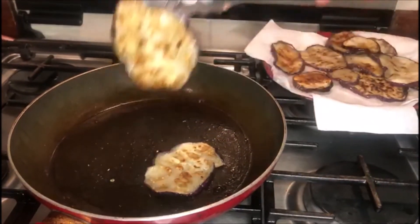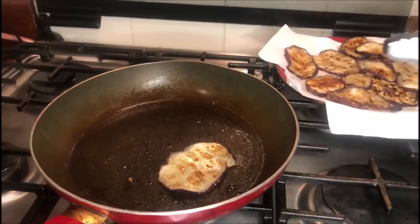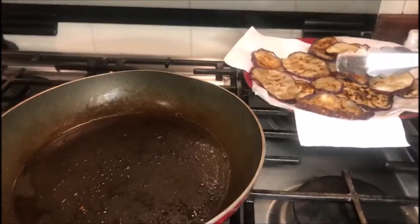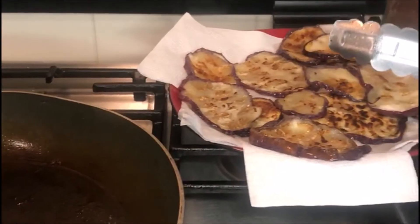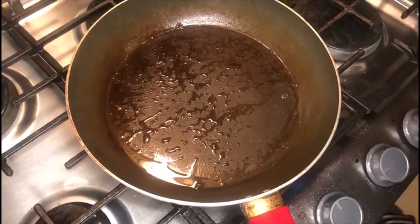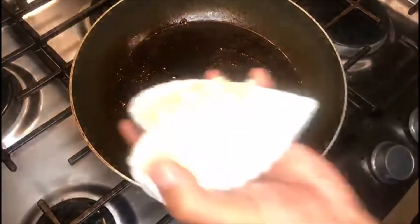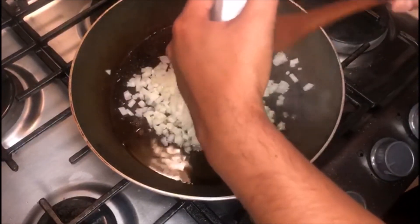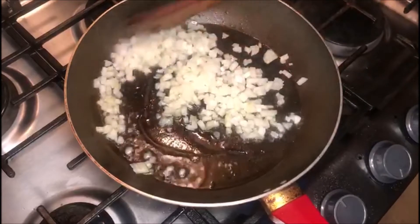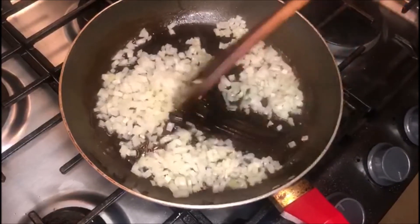Este es el dorado que estamos buscando: un doradito medio. Cuando ya está dorado, se van a nuestro papel absorbente para retirar el exceso de grasa. Ese sería nuestro primer paso para la receta del moussaka. El próximo procedimiento es que en el mismo sartén donde freímos levemente las berenjenas, ponemos un poquito más de aceite de oliva y agregamos nuestra cebolla, cocinando siempre con fuego de medio a alto.